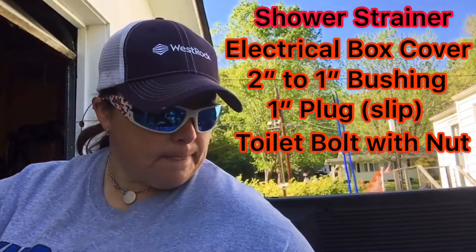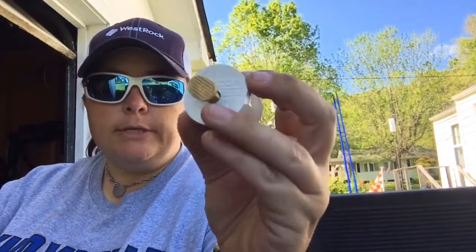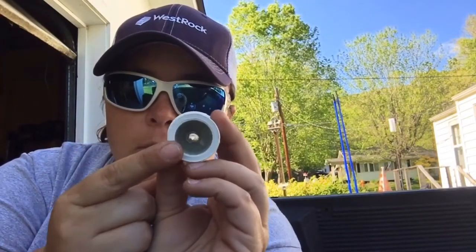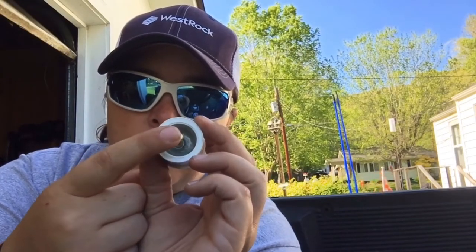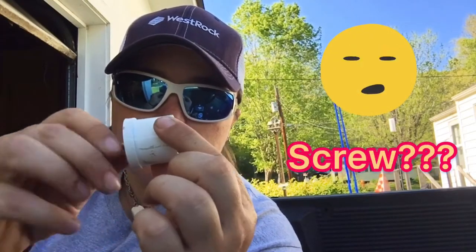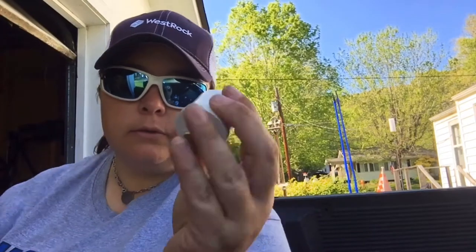You have a one-inch plug, and then you will need a toilet bolt with a nut. This toilet bolt is extra long so you're probably gonna have to cut it down. Take your plug and drill a hole the width of the bolt, put it through there, put your nut on, and then epoxy around the nut — but make sure you don't epoxy on top of the bolt or it won't be able to screw. That is the finished product. You have to cut it down, epoxy, and there's your plug.